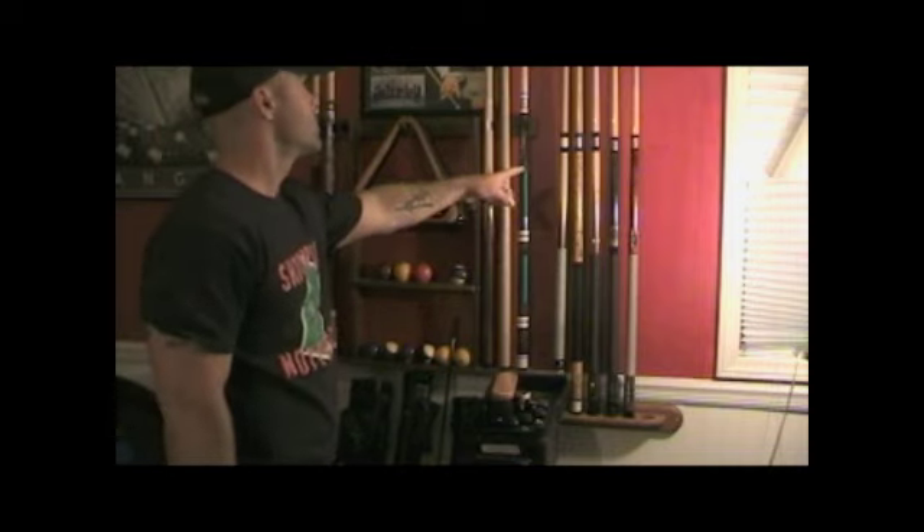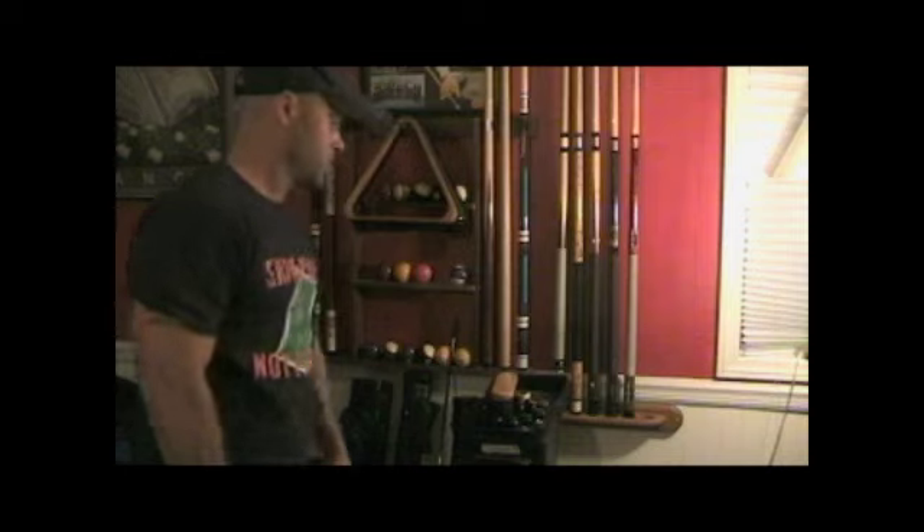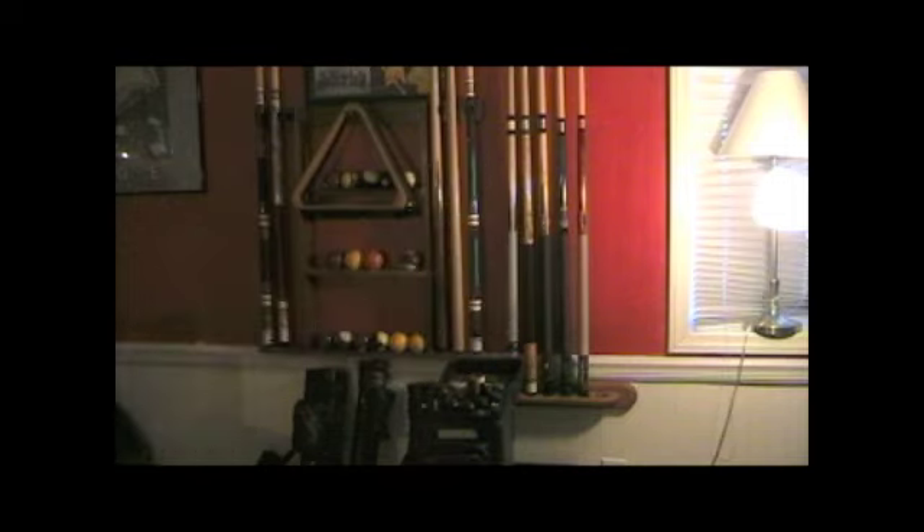These are some extra pool cues that I leave at home for family and friends to shoot with, since I don't let them use my special cues. And if you're wondering how I got the name Praying Mantis, it's the way I use my left-hand bridge. This is my left-hand bridge — as you can see, it does kind of look like a praying mantis.